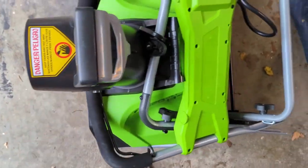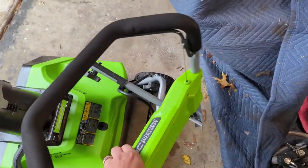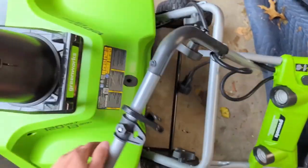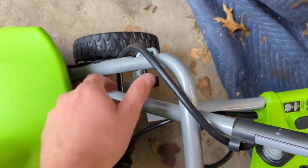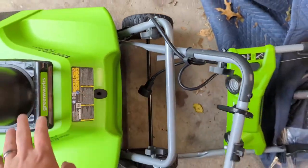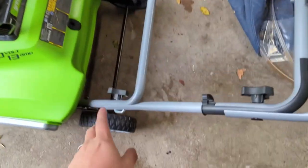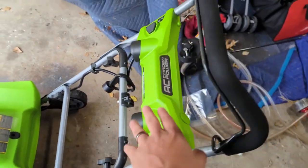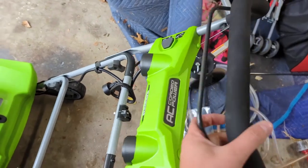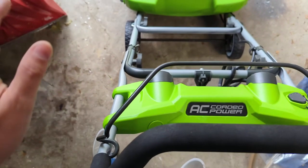Let me get this hooked up for you. It's fairly simple — it's a three-piece handle. You've got the control unit up top, the middle of the handle, and everything here is just little thumb screws. Now we're set up. The thumb screws just go into the handle ladder — you can probably figure that out yourself.